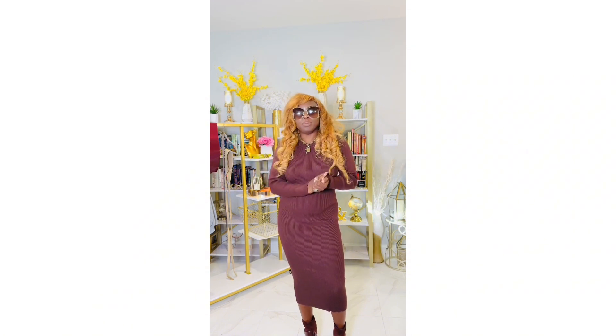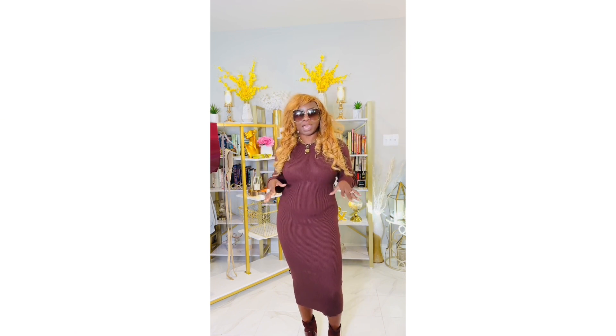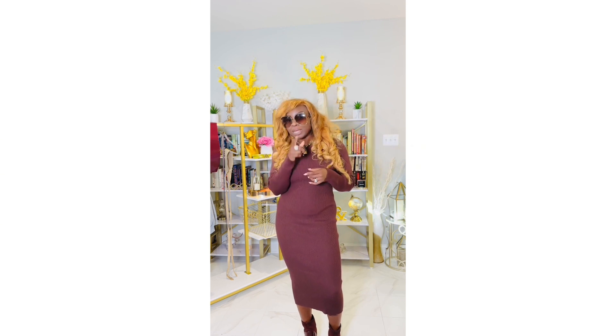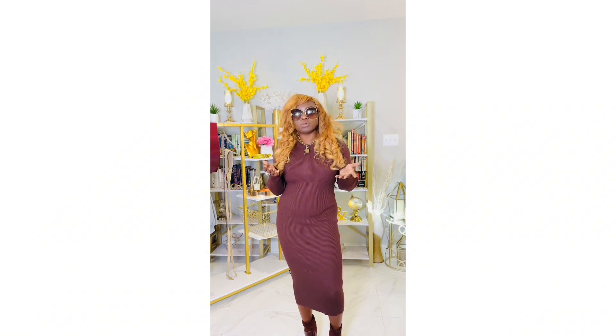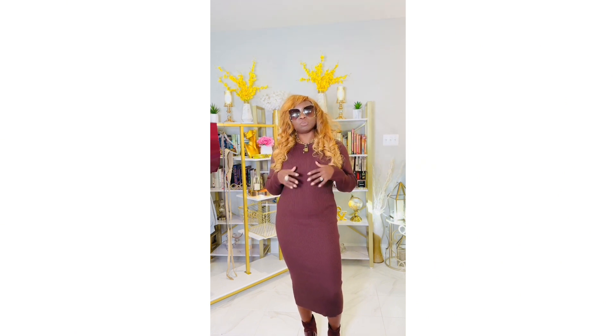Let me tell you why you need to rock belts if you're not already a belt fan. One, they help accentuate your waist and flatter what you have. Two, if you feel like you don't have a waist, belts will create the illusion that you do have a waist. Three, it's an easy way to switch up your look without breaking the bank. And four, belts instantly elevate your look and give it a nice polished feel.